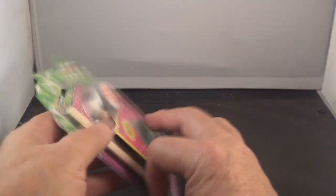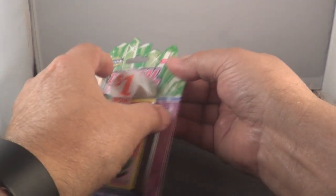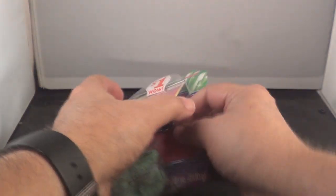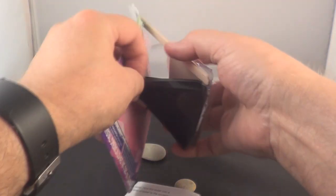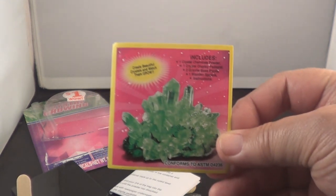Now let's see if we can open this. There's crystals, there's your instructions, rocks, your popsicle stick, and there's the container to grow it in — good looking little crystal in it.